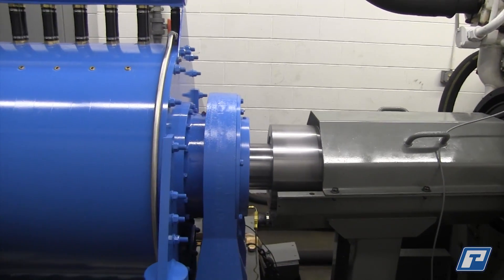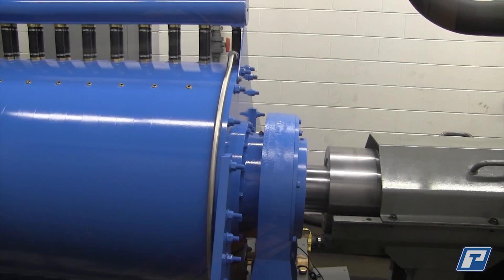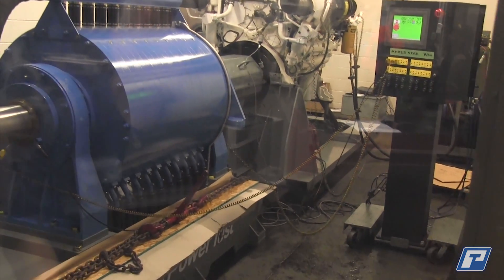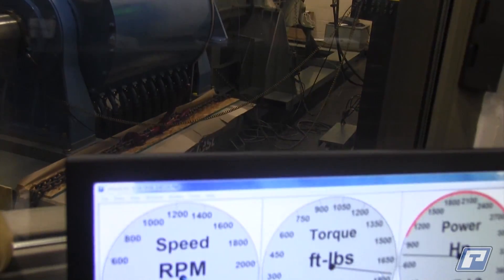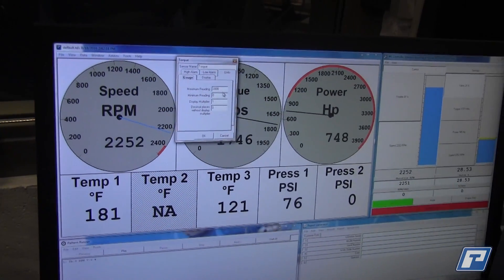This dyno has the capability of running up to 7,500 kilowatts of power or 10,000 horsepower, and torques exceed 28,000 newton meters. Typically this dyno's sweet spot is operating at about 1,000 RPM.